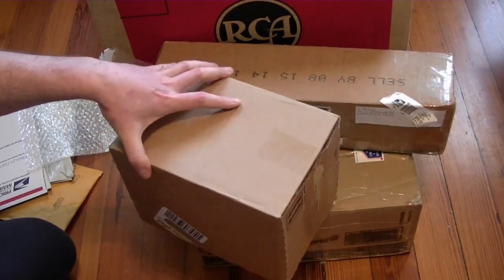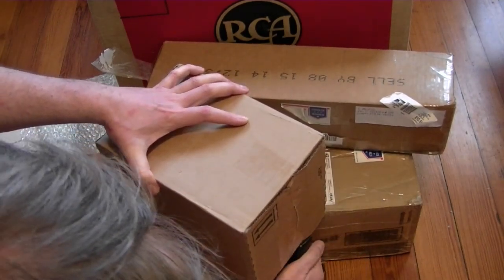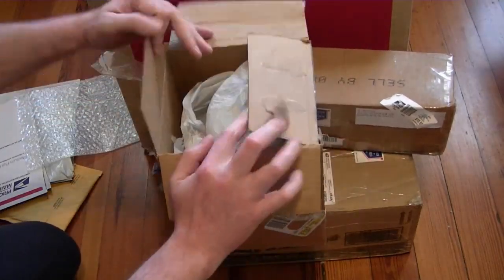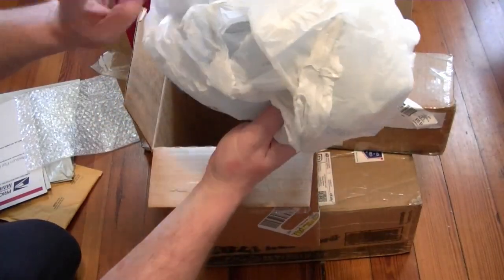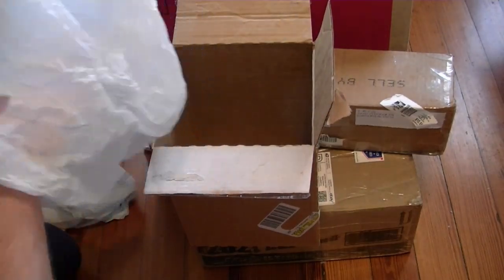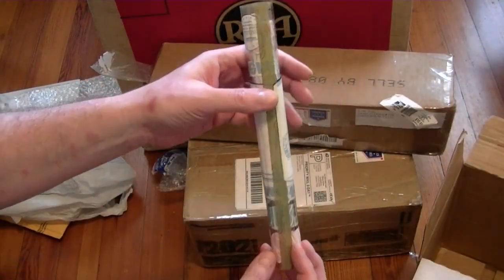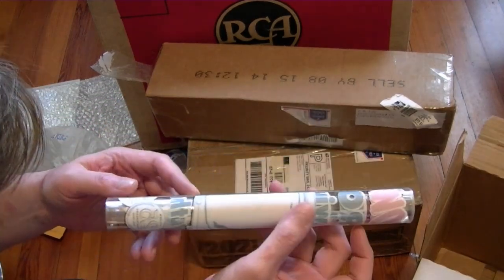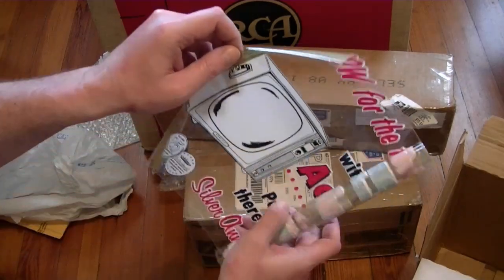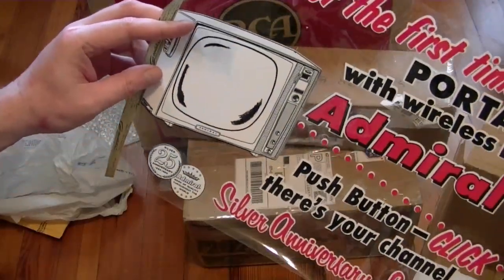Moving on to the next box. This box feels like it has nothing in it — I think this might be that original store advertisement. Yep, that's what it is. Looks like they used a smaller box. This is something on clear plastic — you would unroll this and put it in the window. It's just been rolled up for a very long time. I don't know exactly what I'm going to do with this, but if I had my own museum set up someday, I could put this on the wall above the television.